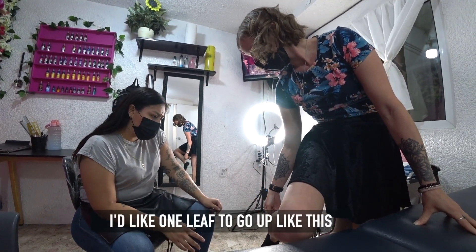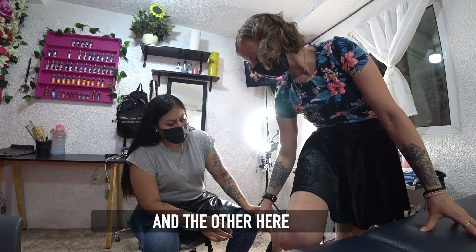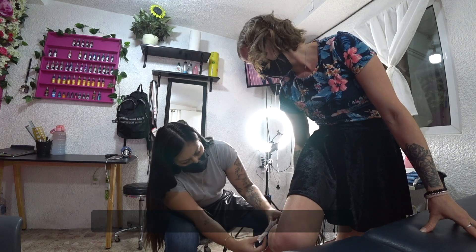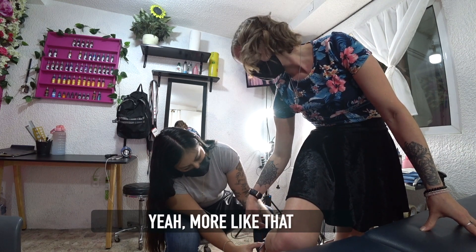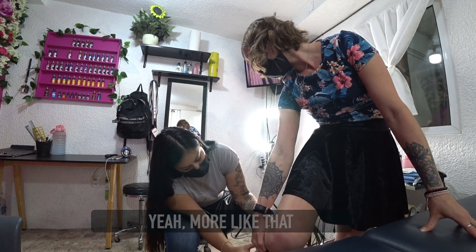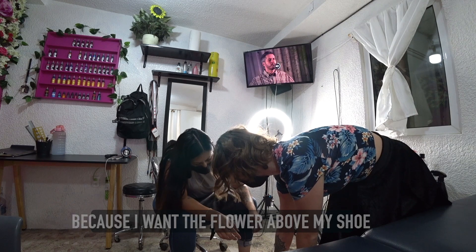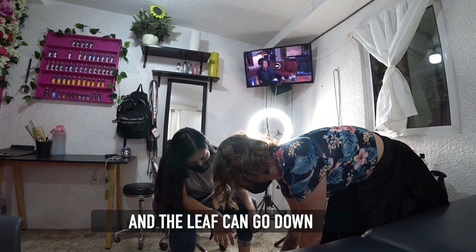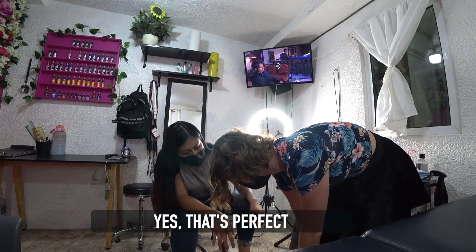Quiero que una hoja sube así y la otra aquí y más o menos la flor aquí. Pero más así. Porque quiero la flor arriba del zapato, de la línea del zapato. Y la hoja puede bajar. Sí, está perfecto.